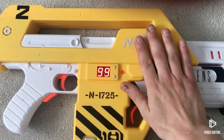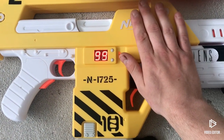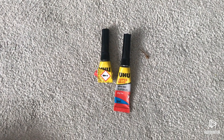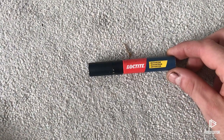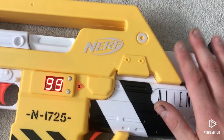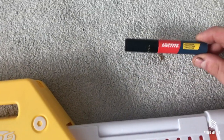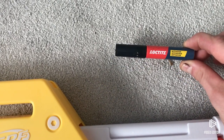For modifying the gun in this first part of the tutorial you're going to need super glue - any high quality brand will do. You'll also need the Loctite Plastic Bonding System Activator Pen, because the M41A Pulse Rifle, like a lot of Hasbro products, is made out of polypropylene, which does not stick well with super glue. This pen primes the plastic and enables super glue to bond things to it.